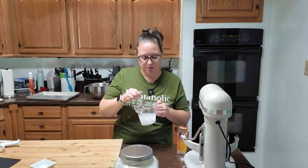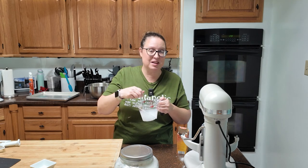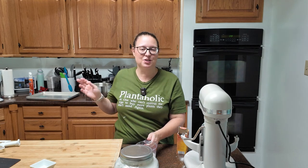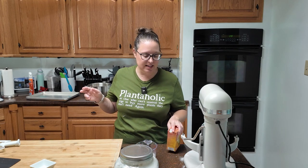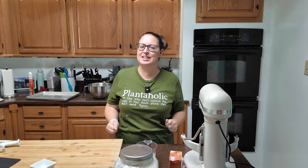Then you're going to set this aside while your dough is rising. It'll need to be at least lukewarm. That smells like baking soda water. Set this aside, set your timer for your dough to rise, and then I will see you back and we will make our pretzels. Very exciting stuff.